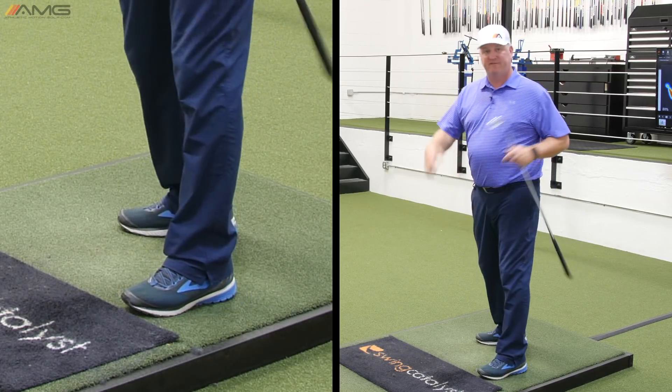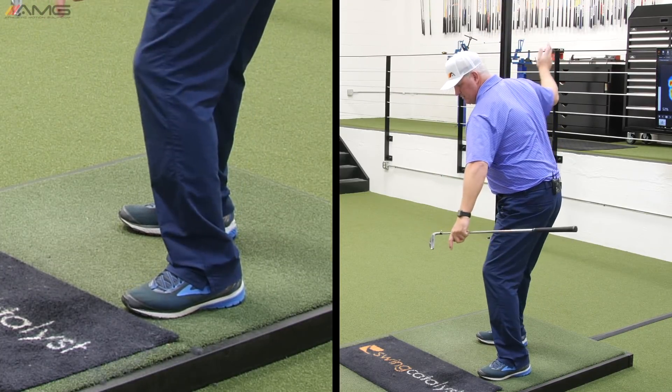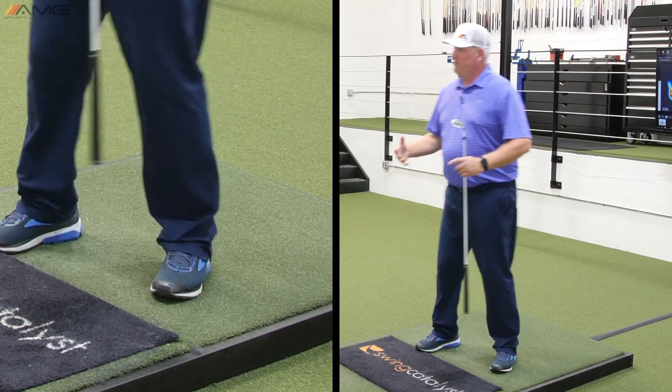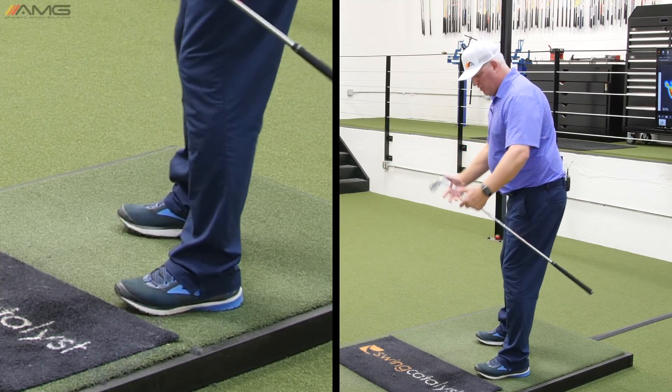It can be for a lot of golfers. If flexibility is an issue, you can certainly do this, but it also can be as subtle as this. And that gives us a place to move to. When we see golfers — the most common pattern is when golfers load...